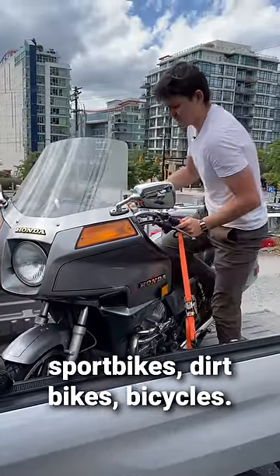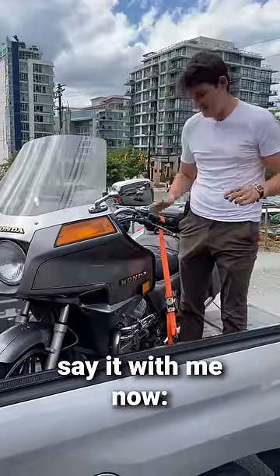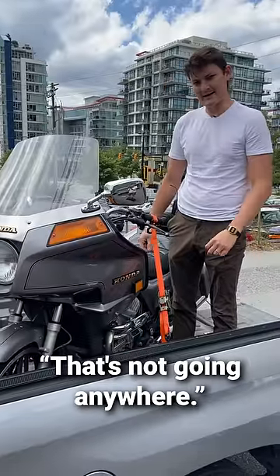And as my new method for tourers, sport bikes, dirt bikes, bicycles — I use this trick on everything because, say it with me now... that's not going anywhere.